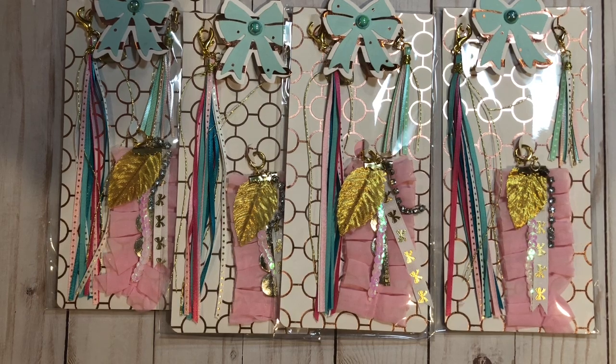Hey everybody, welcome to this week's Build Your Stash. For this week, I made some tassels. They're pretty simple to make and recreate. Here are four that I already have made and packaged. I'm not going to make any on camera this week, but if you want a tutorial, I'll sure show you how — just ask. They're pretty simple and easy to make.